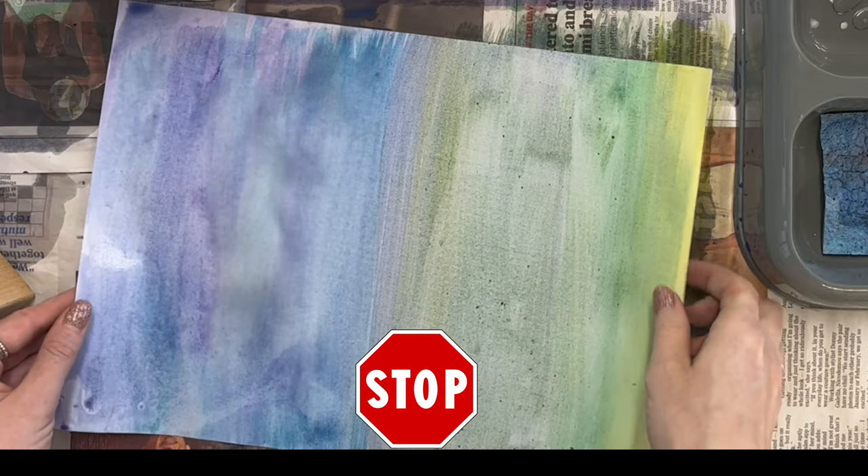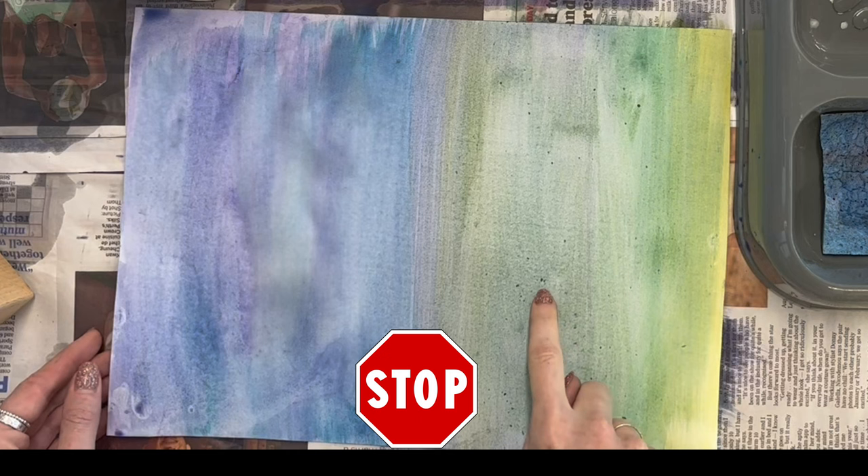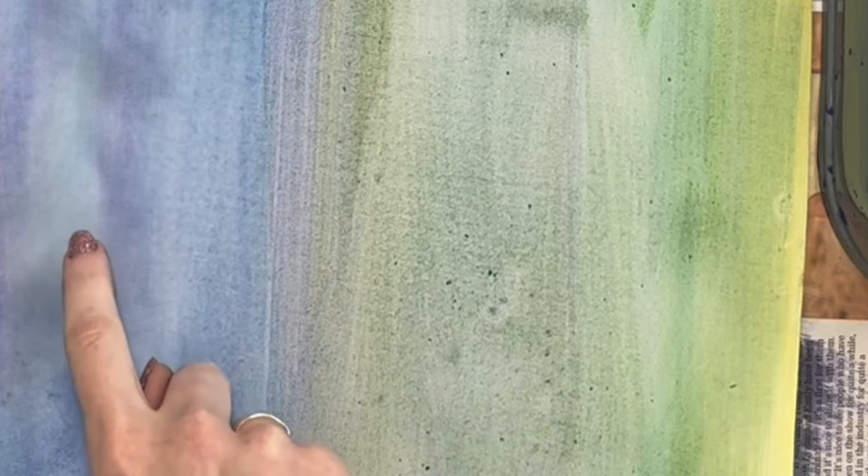Probably one of my main tips is make sure you don't go over the paper too many times. If you start getting these darker little spots, that is the paper pilling and you've gone over the paper too many times.